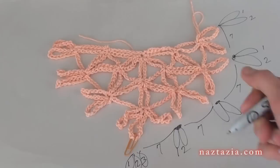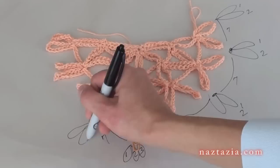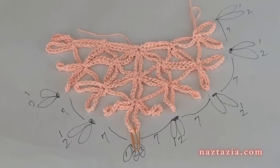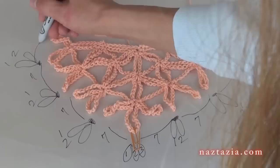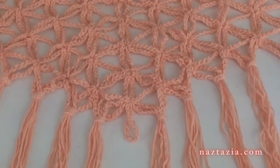Then chain 7 to move on to the middle loop. On top of all middle loops you will do three sets of chain 15s. Chain 7 again to move on to the next loops, combine the next two loops, and do two sets of chain 15s. Repeat this pattern — chain 7, combine, two sets of chain 15s — until you reach the last loop. On the top of all last single loops you'll do two sets of chain 15s.